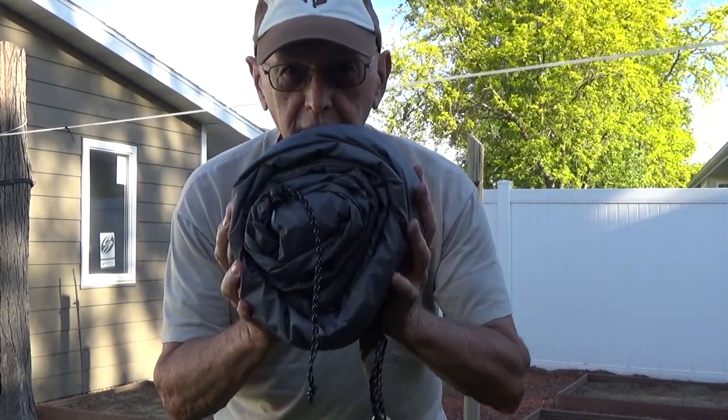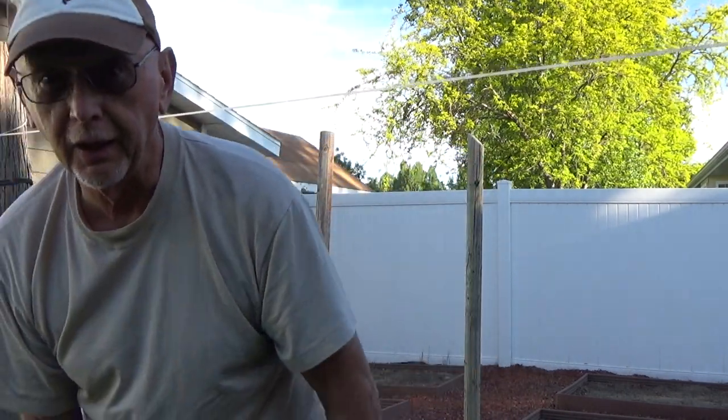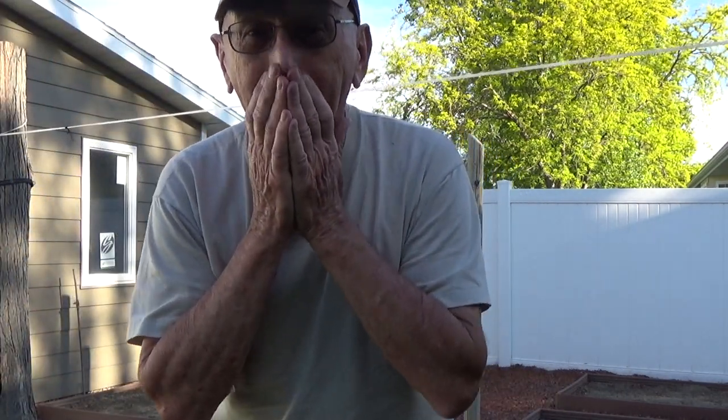Just like that, my tarp is bagged up and ready to go away as well. That's it for this time, my friends. Until next time, this is Max with Hike Camp — bye for now.